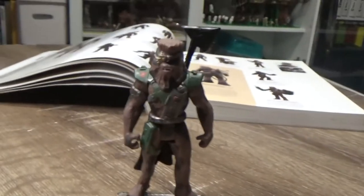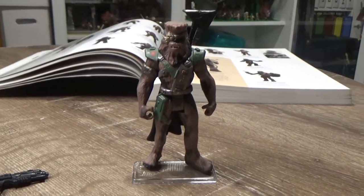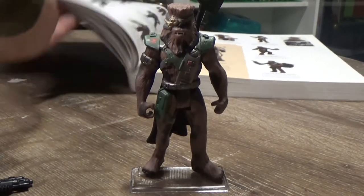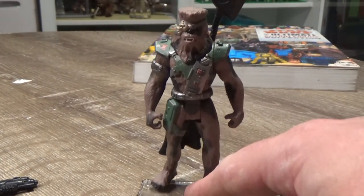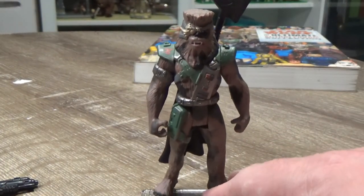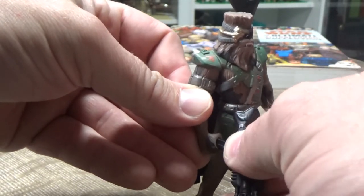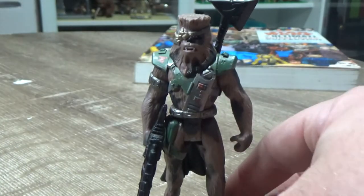I'd be keen to see this idea brought back into modern canon — I think that would be really interesting to see Chewie in a cool disguise. There are so many stories you could tell, and his hair just grows back, so it would be interesting. You could do something a little bit similar.